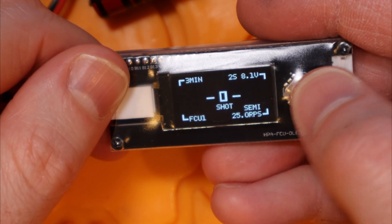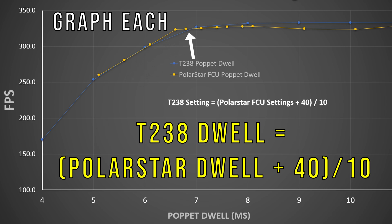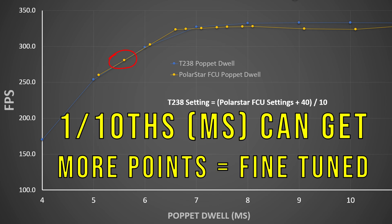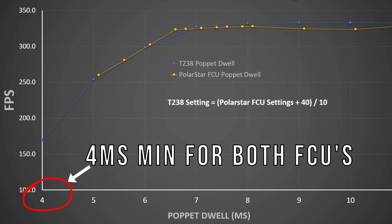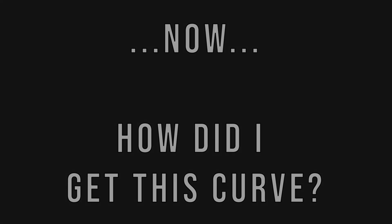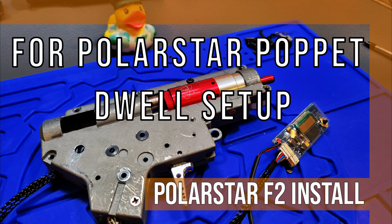Comparing these FCUs for pop-it dwell is more confusing than you'd think. The Polarstar engine's default value of zero for pop-it dwell is actually around 40 tenths of a millisecond (4ms), and each increment adds tenths of a millisecond to that. So a setting of 45 on my Polarstar FCU is actually closer to 40 + 45 = 85 tenths of a millisecond, or 8.5ms — compared to the T238 FCU which simply sets pop-it dwell directly in milliseconds. The T238 FCU also only lets you go down to 4ms minimum, which is close to the Polarstar default. Don't assume your Polarstar pop-it dwell value transfers over — you should 100% redo your pop-it dwell setup on the T238.